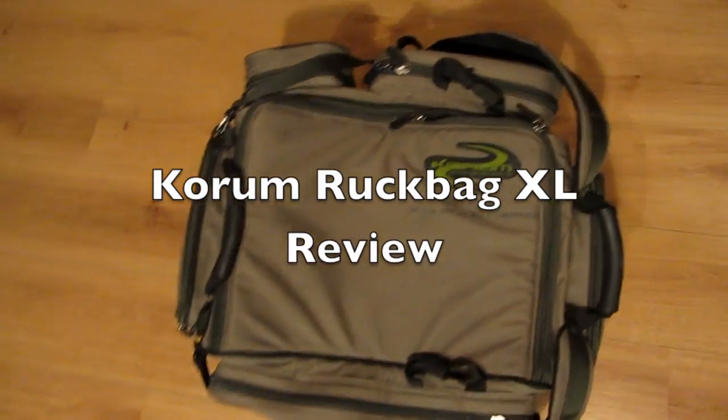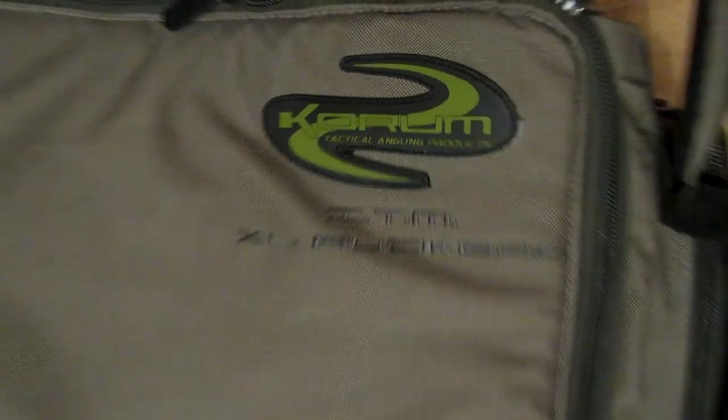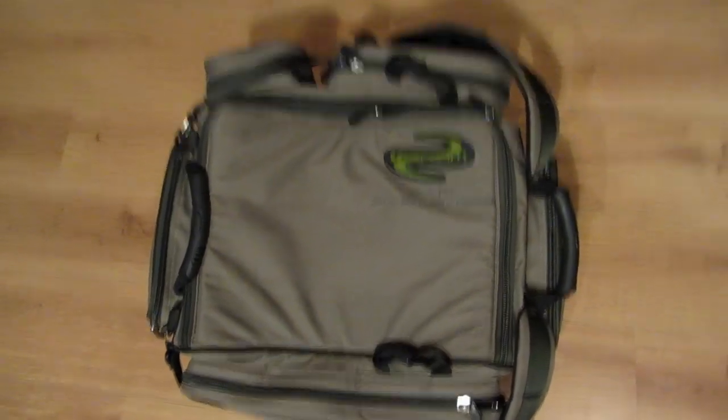Hi guys, this is a review of the Coram Ruck Bag XL. This is Coram's biggest bag and it's made to be compatible with the Coram Tackle Boxes.